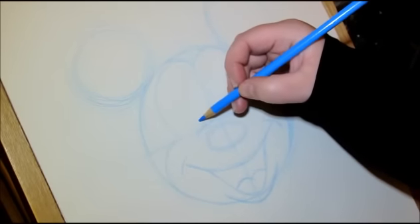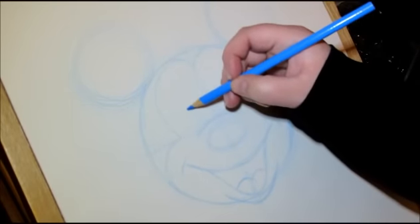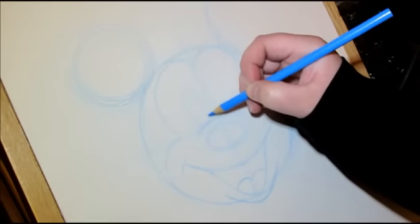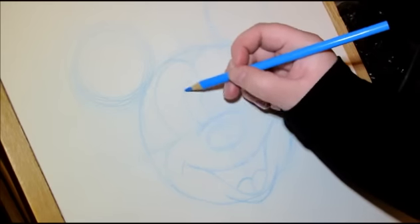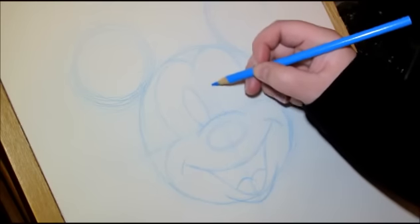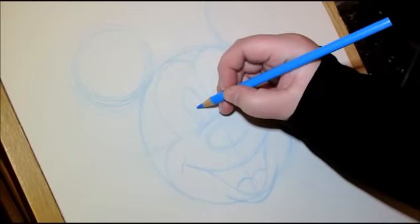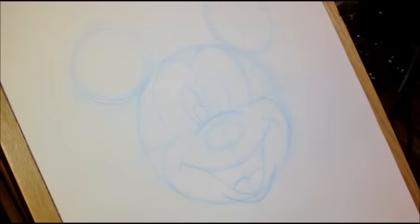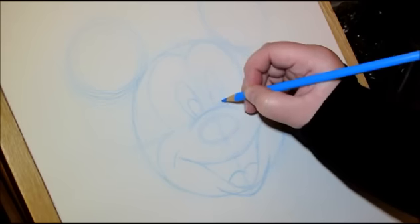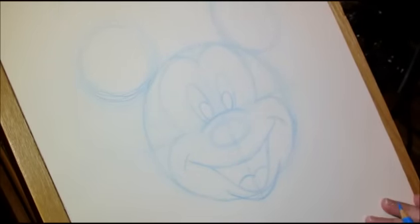Mickey Mouse's eyes are circular — they are ovals. I'm going to start on this line that we drew here, bring it up to whatever you think looks right. I'm quite happy with that line there. And I'm going to try and mimic the same on this side, bring it up, curve it around, and bring it back down. I'm going to add in his pupils, which can be as big or as small as you want, depending on his expression and his mood. So there you have your basic Mickey Mouse shape.